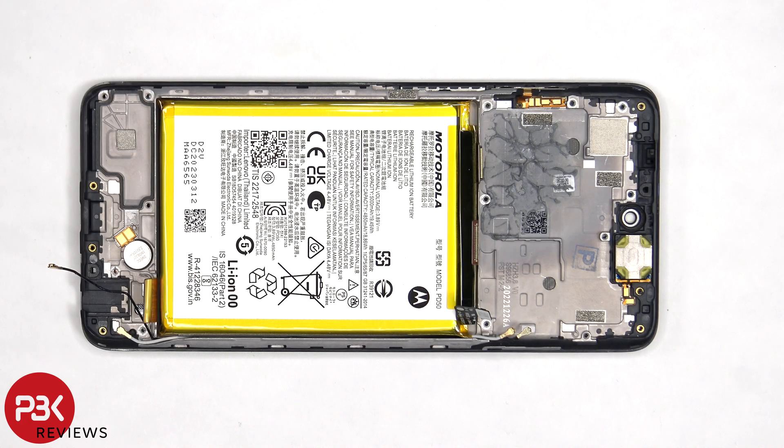As for the battery, there are no pull tabs to help you pry it off, so you'll need to use some isopropyl alcohol and apply it to the sides of the battery, and let it sit for about 30 seconds to a minute so it eats away at the adhesive underneath, making it easier to pry it off.